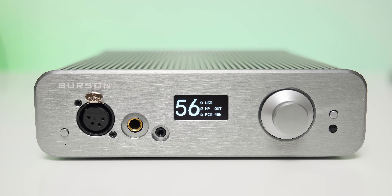The most amazing part is that both units share basically the same DNA. They have the same cool case, which is about 300% more efficient at heat dissipation. They both use the newest generation discrete op-amps — the V6 Classic and V6 Vivid — and the same max current power supplies and the same Bluetooth chipset.